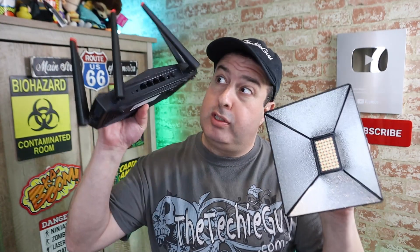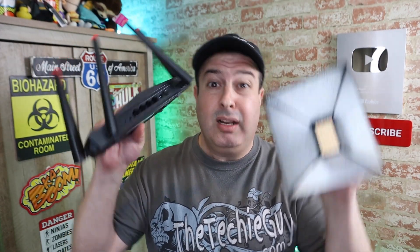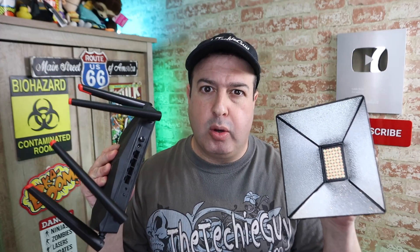What does a light have to do with boosting your internet and getting faster Wi-Fi? Well, I'm going to show you.